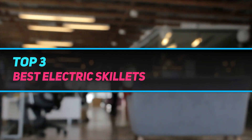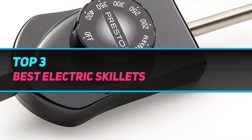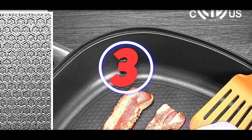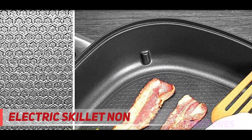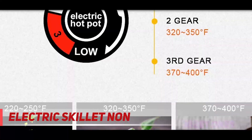Hi guys, welcome back to my channel. In today's video, we're going to check out the top 3 best electric skillets, starting at number 3: the Tibak non-stick electric skillet.